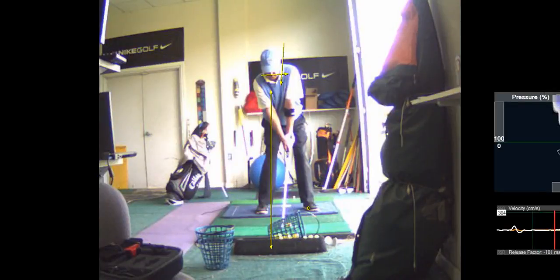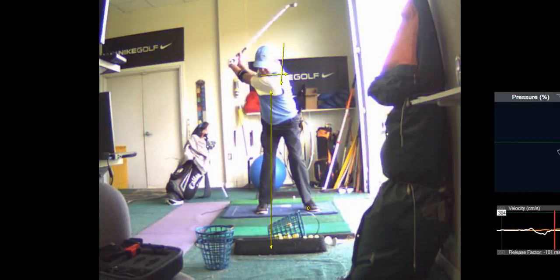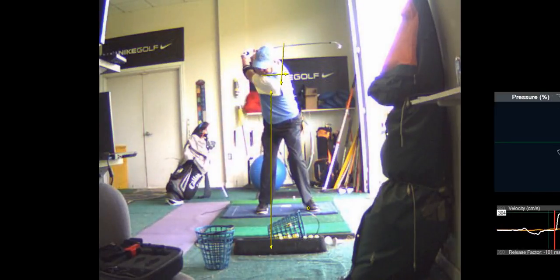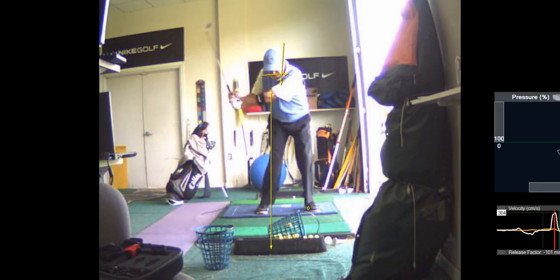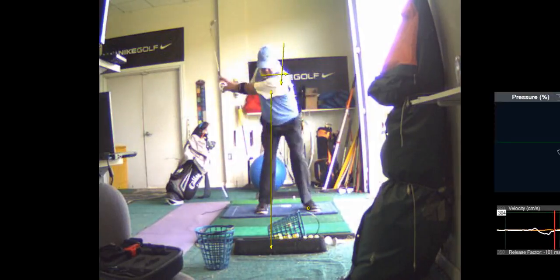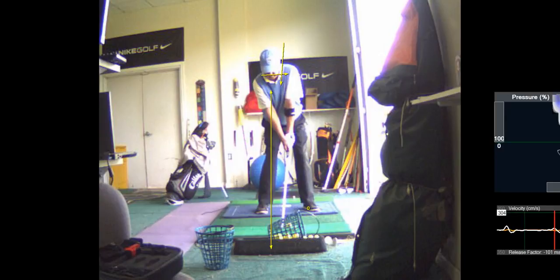On initiation of the movement, you want to feel the left shoulder going down, left arm across. Try not to let that left shoulder go up. And I think as you get more comfortable with that, you won't stand up at impact.